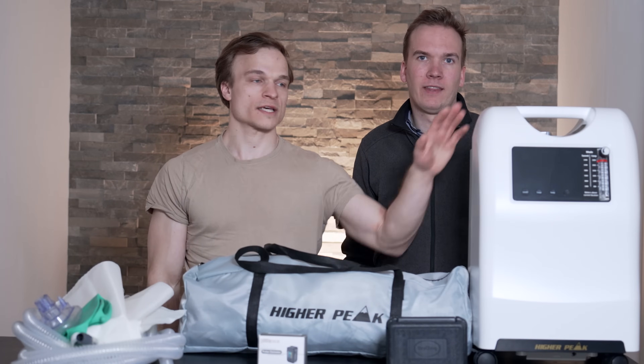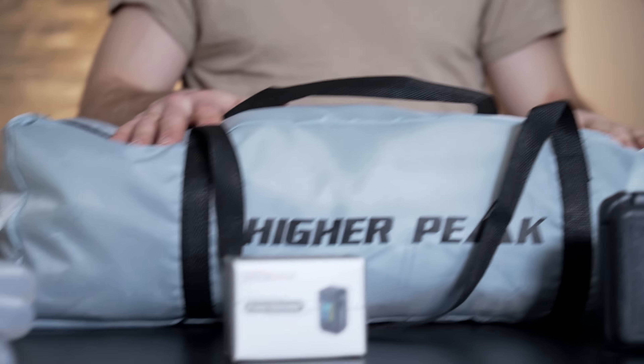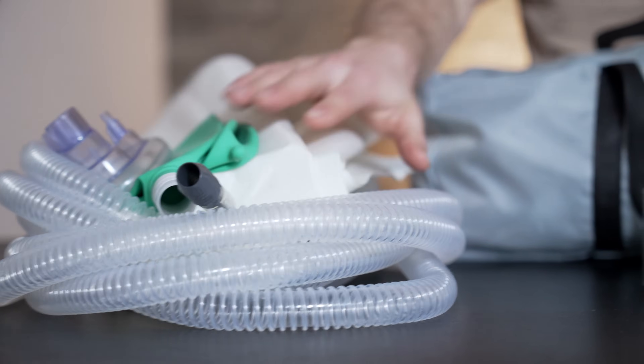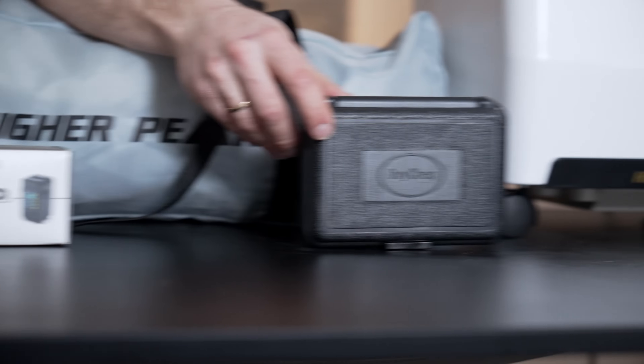The package comes with all you need. Here is the hypoxic generator, the altitude tent, breather bag, air hoses, workout mask, oximeter, and the oxygen analyzer.